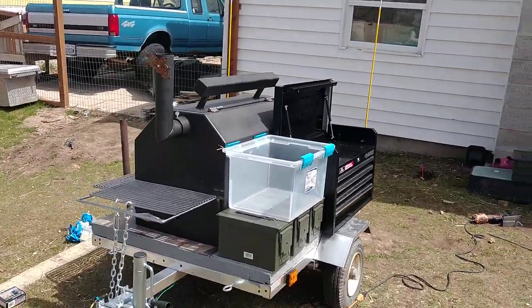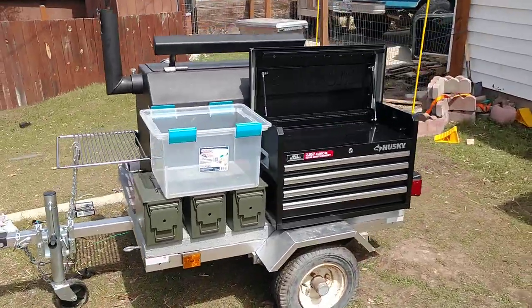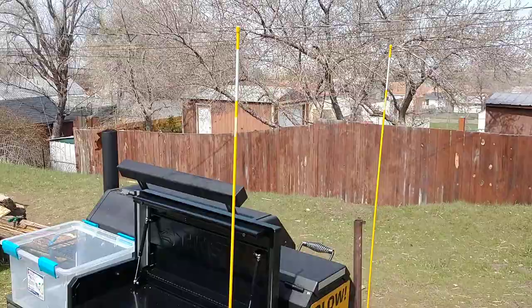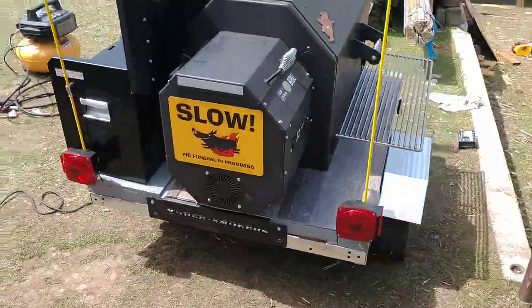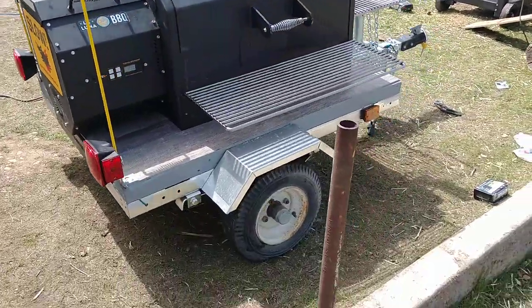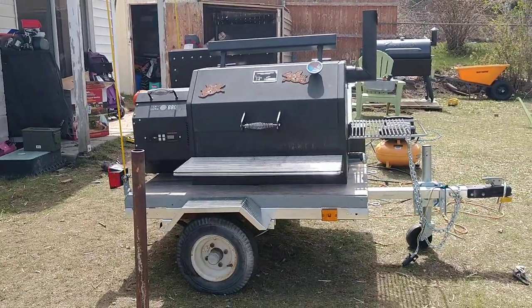Anyway, here she is. I added those taller bars there — those are mostly for me backing up. On the test drives I've done, it's been a pain in the butt backing it up because I can't see any of it over the tailgate. So that'll help with that, and they're reflective on the top for other purposes as well.